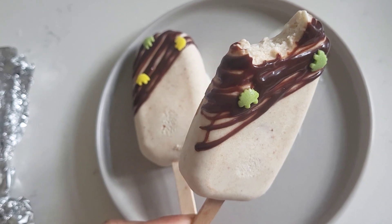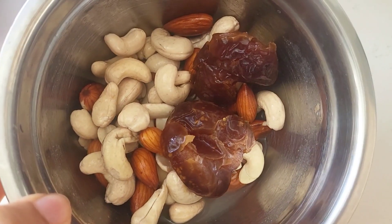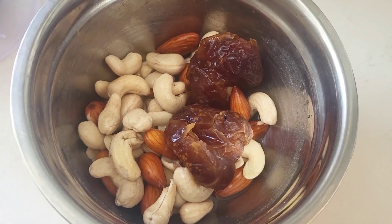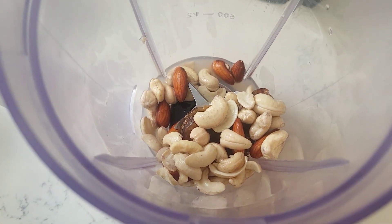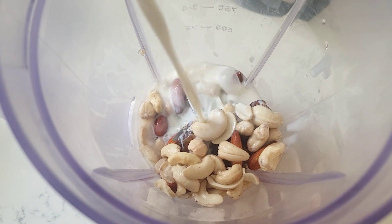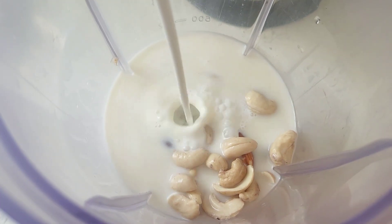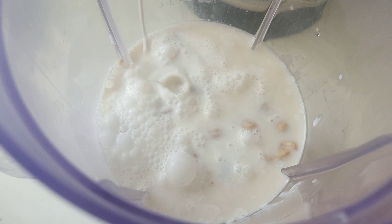So without any further delay, let's start the video. First of all, I have some nuts overnight soaked. There were dates, cashew nuts and almonds. I added the nuts in the blender, then I added milk and whipped cream. Then I blended it on medium to high speed until it becomes a smooth consistency.